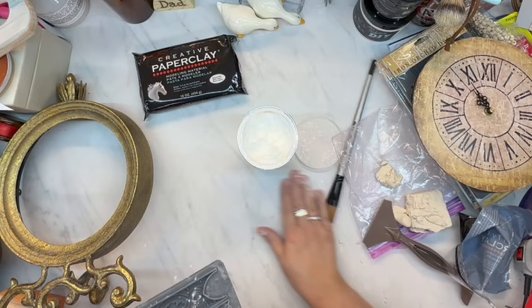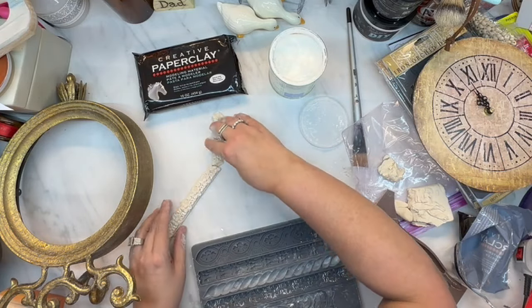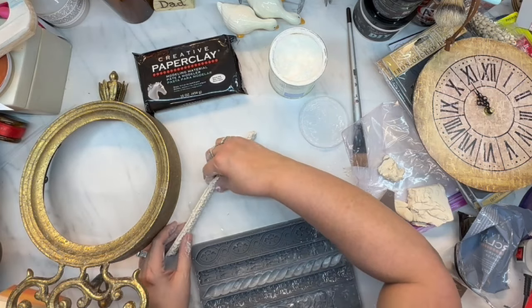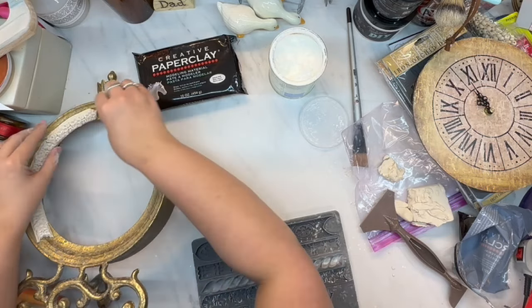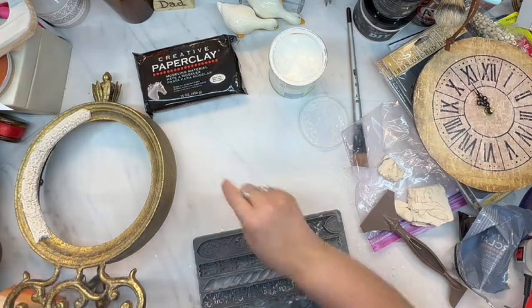I love the little micro edge that these IOD molds have. I've never used them before — this is my first time — and I was really excited because it was so easy. I had absolutely no issues with this except that I just did not work my clay enough before putting it in the molds.